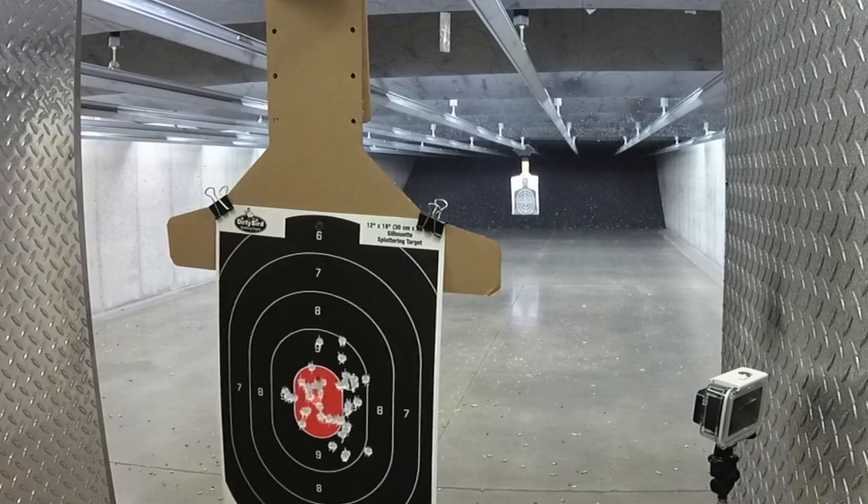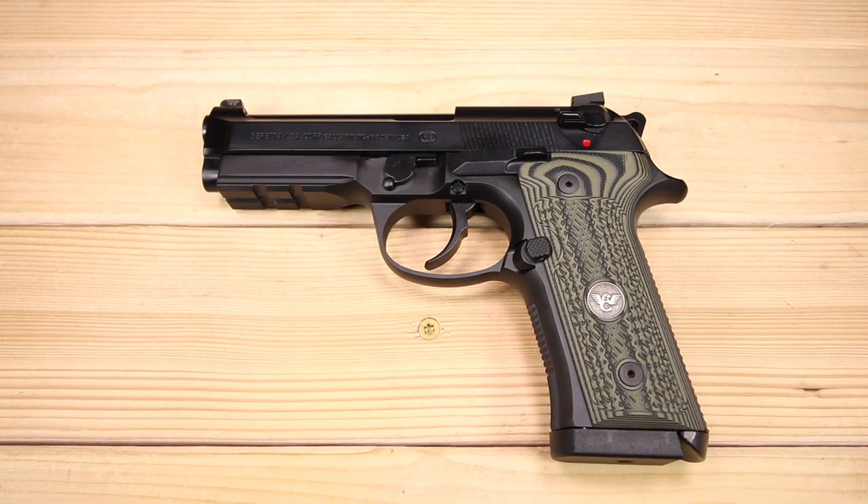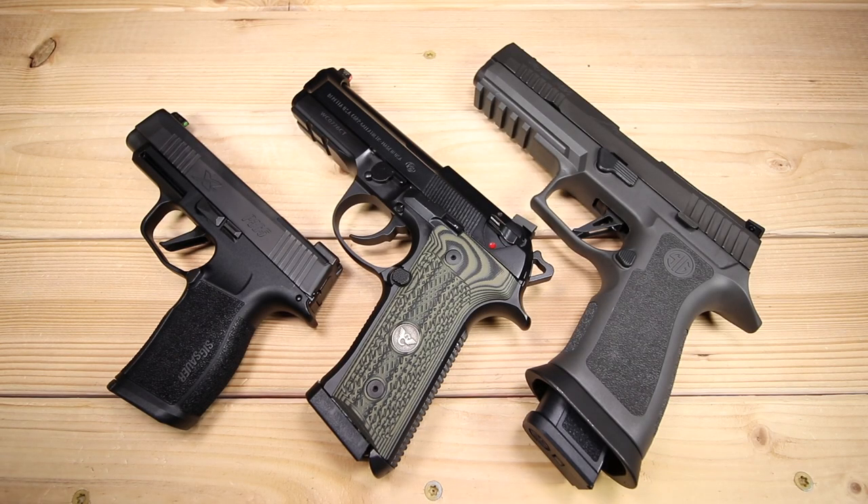Loaded to the nines, the 92 Centurion is ready for action. Before we jump in, I want to thank my Patreons for helping out the channel. This is a crowdsourced channel and becoming a Patreon or simply checking out the links down below to gear I actually use does help keep the content coming since YouTube doesn't want us around anymore.